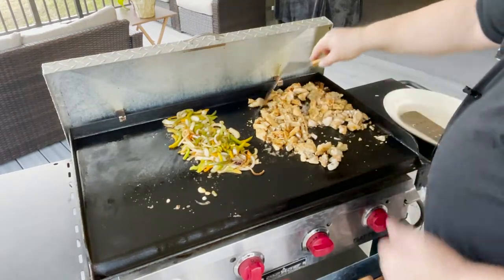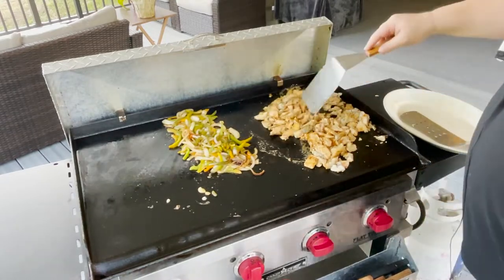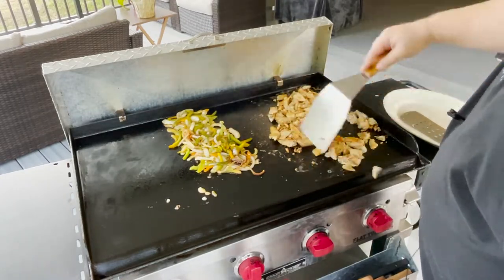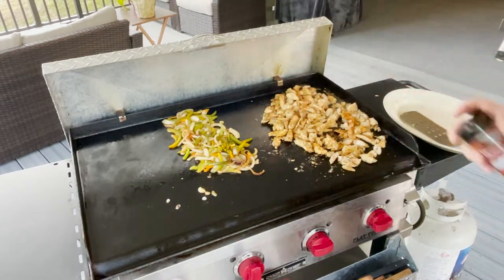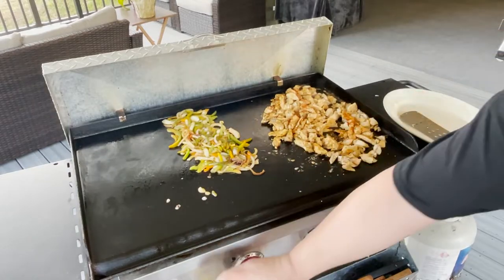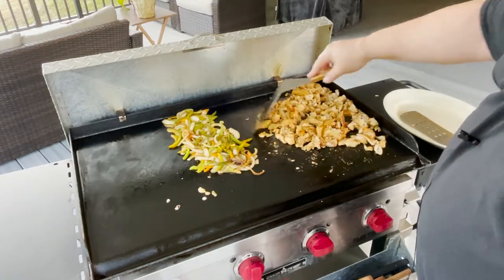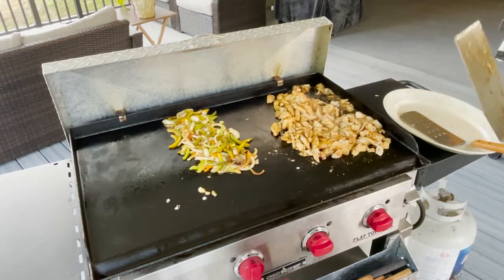You could chop the chicken up beforehand if you wanted to — I just decided to do it on the grill to save time. But you can definitely chop it up on the cutting board before you toss it on the grill if you want. I'm going to add just a little bit more taco seasoning and a little bit more oil. That chicken breast will soak up a lot of that oil, so I'm not worried about it being over-greasy. Give it another minute or two and we'll be done.